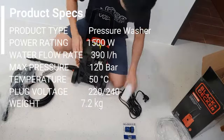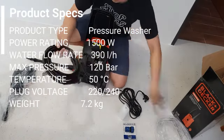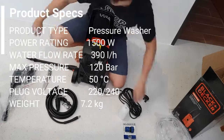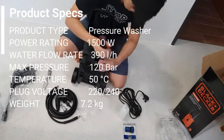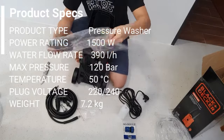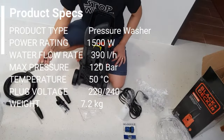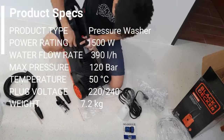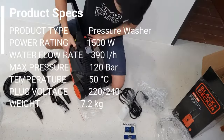Alright, so while you guys are waiting for me to assemble the water jet, I'll go through some tech specs. The product type is obviously a pressure washer. Power rating is 1500 watts, hence the name PW1005S. Water flow rate is about 390 liters per hour. Max pressure is 120 bars.